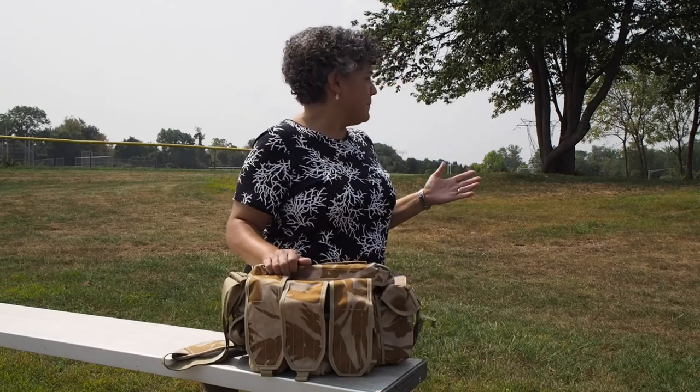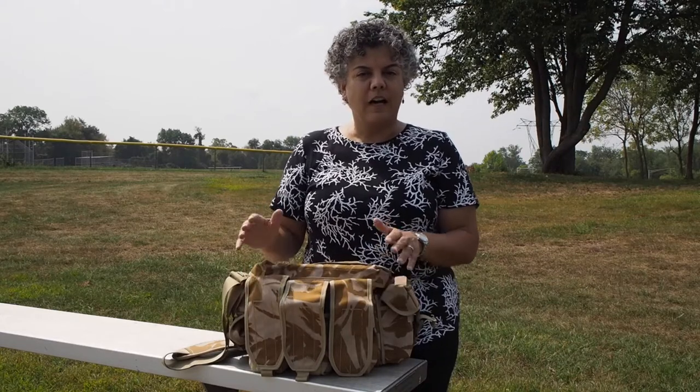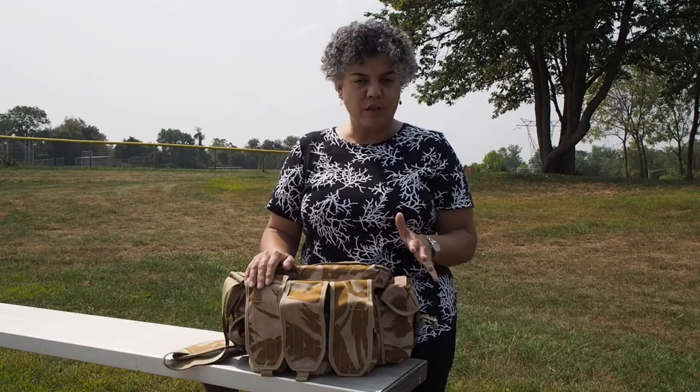Today I'm actually recording on my lunch hour outside here, out in a baseball field. I'm actually using the bleachers as a little table here. So hopefully you can hear me well. I want to do a little bit of a different approach using my lunch hour to do this. So let's get into the features of the bag.